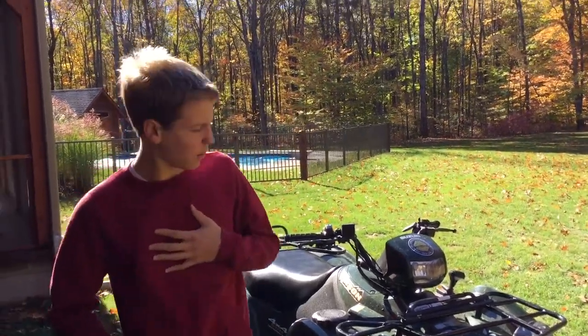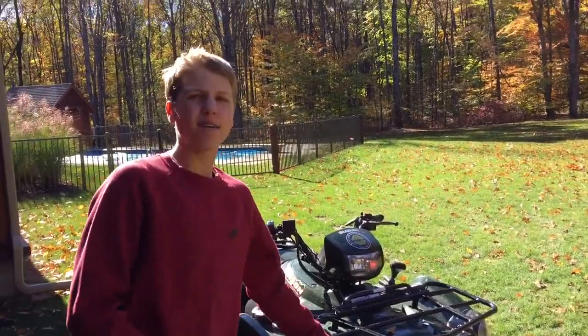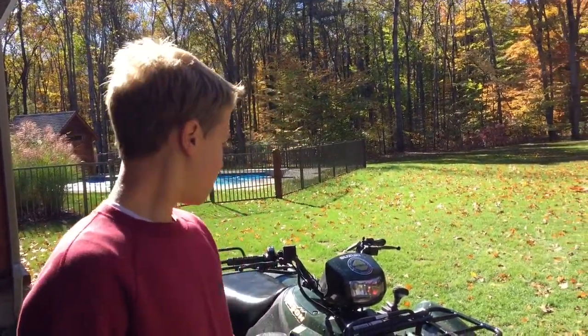Okay, I'm Larry. Today, Lance and I are going to show you how to ride a four-wheeler. It's been a long time since I've uploaded, so I'm glad to be uploading again. Please enjoy the video.